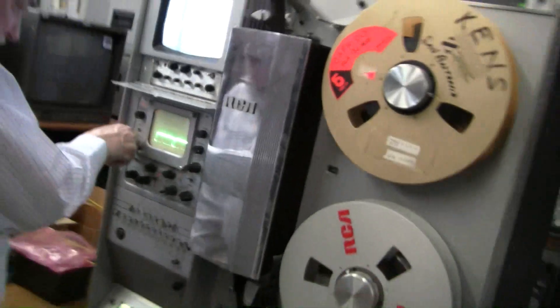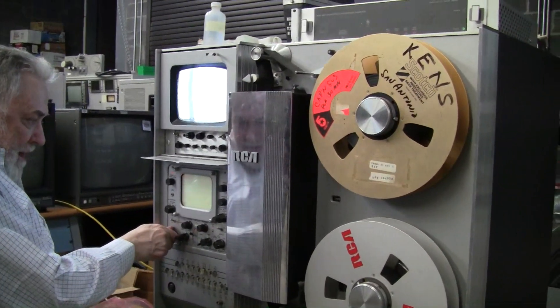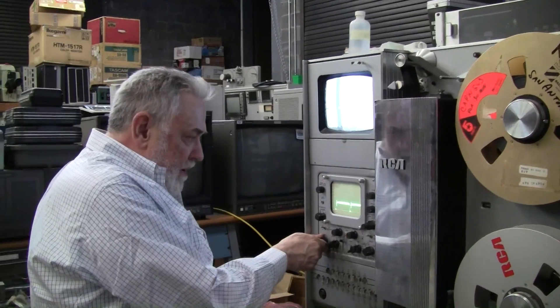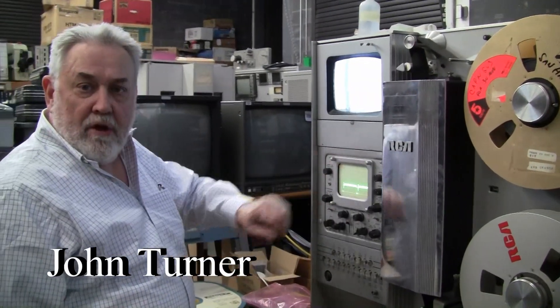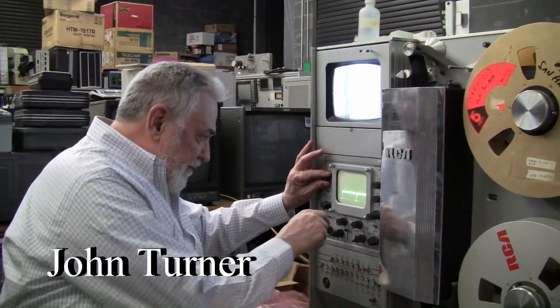The switches on these scopes get really ugly after a while. I haven't cleaned this scope up yet. What I've been doing is replacing these with 1480s, which is the later version — much, much better — but it's not original, of course.